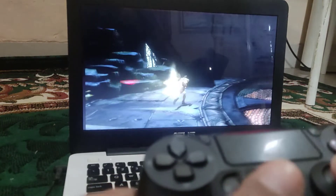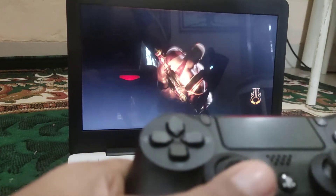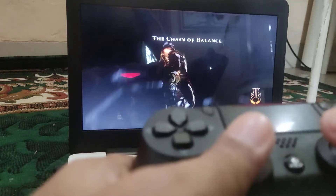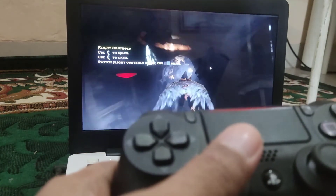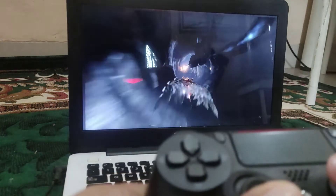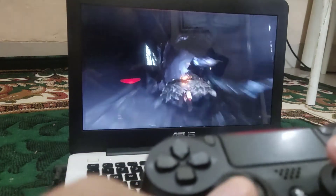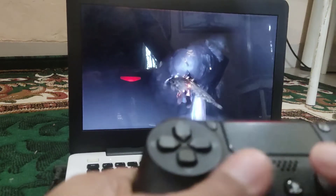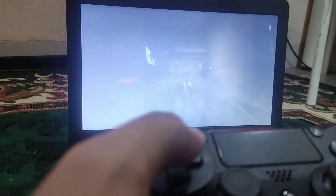I can play PS4 on my laptop monitor now. You don't need to buy a TV — just use your laptop and maximize its use.